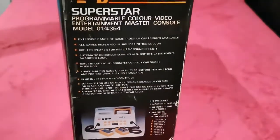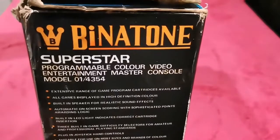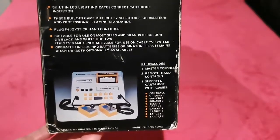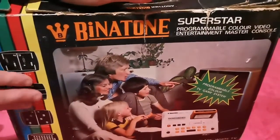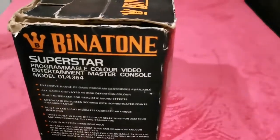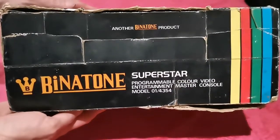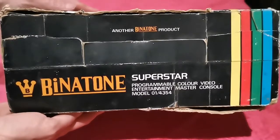There we go — read the top bit there. It goes into more detail, and down to a picture of the unit itself with some more bits and pieces on the side. It's exactly the same on the other side — just reversed. The only difference guys is of course the top, which just has the branding — 'Binatone Superstar' — and the usual 'Programmable' text. Another Binatone product.